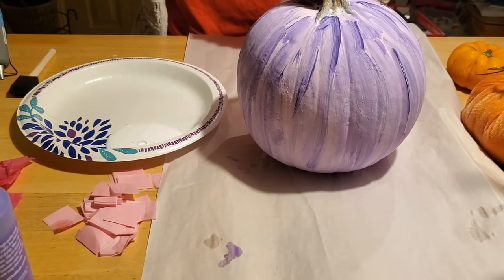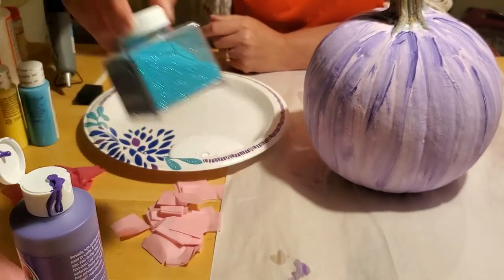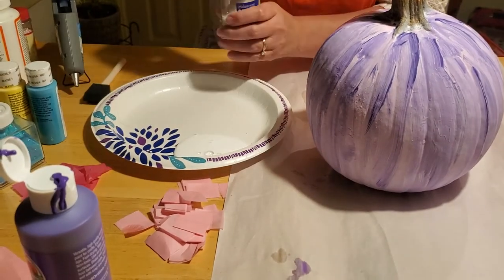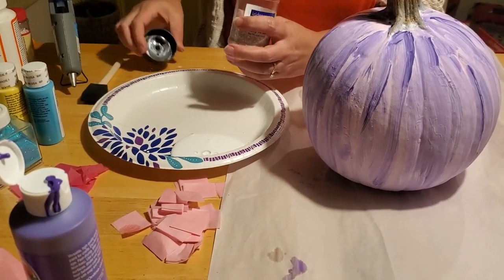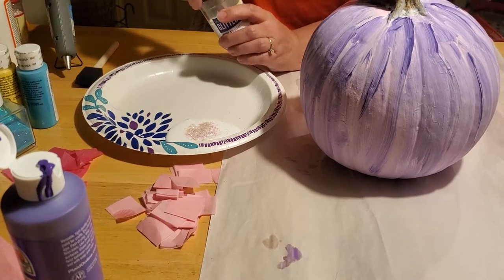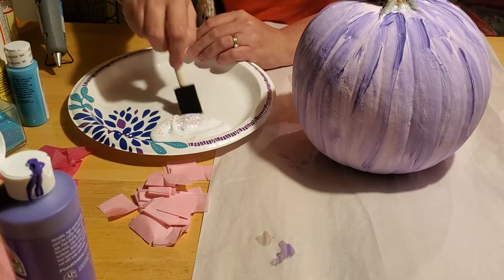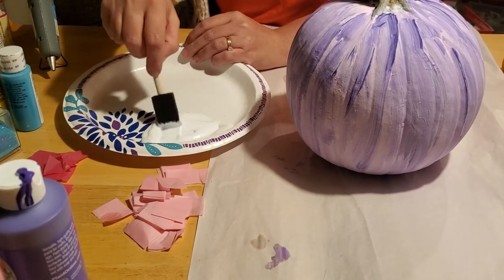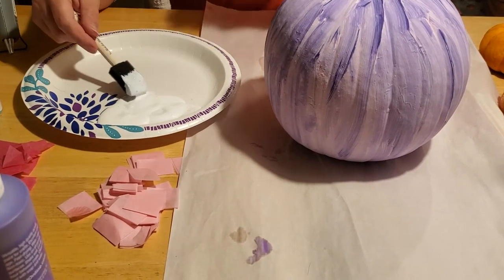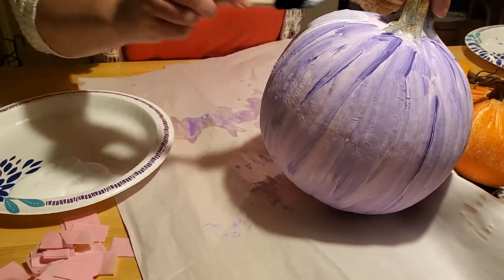I recommend using fine glitter if you can find it — it works a little better than thicker glitter. We're only going to add just a little bit of white glitter to our Mod Podge, because with glitter a little bit goes an awful long way. Stir this all together really, really well so it all gets mixed into the Mod Podge, and then we're going to put one coat on.